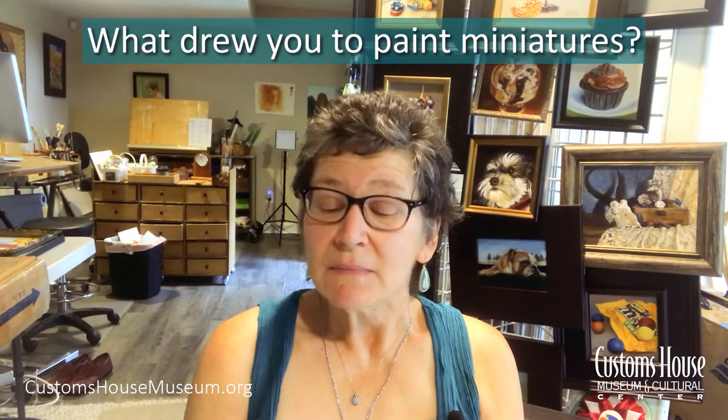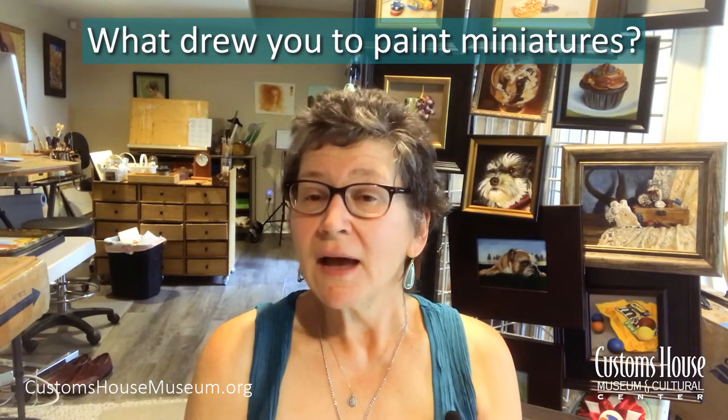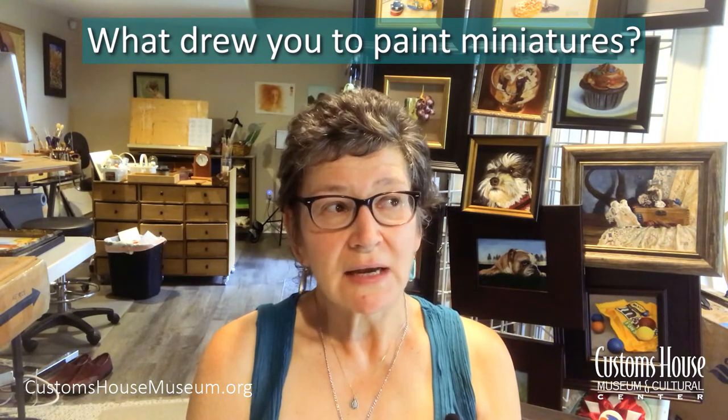First question: what drew you to paint miniatures? That's an easy answer — it was the people. I got involved with miniature art back in the early 90s, and I just loved the different shows that were across not only the country but the world. There are hundreds of them in the United States that happen every year or every other year. When you go to these shows, you start to see the same groups of people, the same artists, and they became friends. I was hooked because I was assimilated into these groups, and it's just been such a fun adventure ever since.